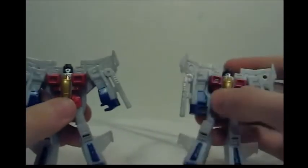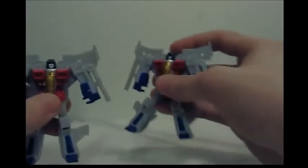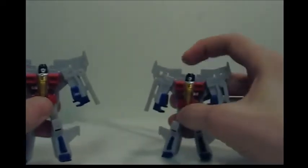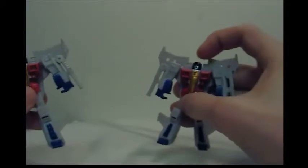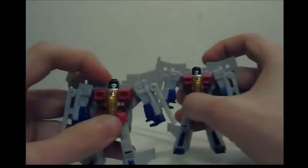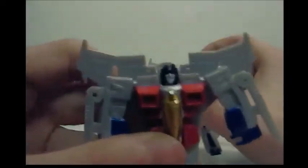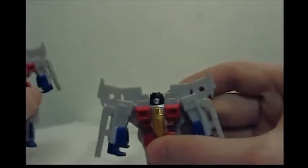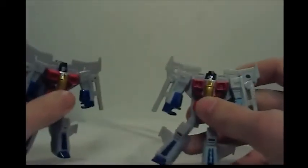I have to say, Hasbro did a really good job with this figure. They really did. I really do like the look of this. Just that little bit of paint on the head made him look so much better. Here he looked like they just kind of chopped off the sides of his head, then here they look like they actually added the sides of his head back on. That's what I really like about him.